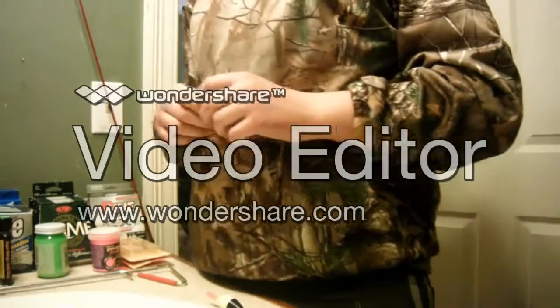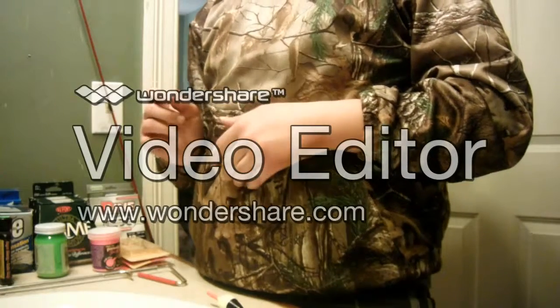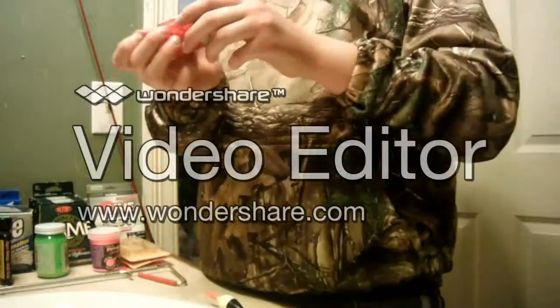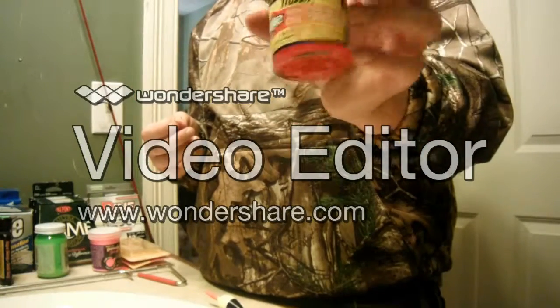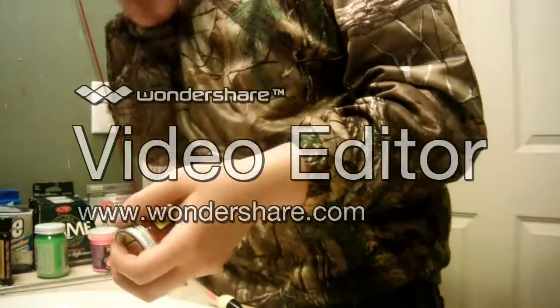Let's talk about bait real quick — not lures. The two baits that I use for steelhead are spawn sacks or imitation spawn sacks. Imitation spawn sacks — just regular eggs — are like these. Just fake salmon eggs.